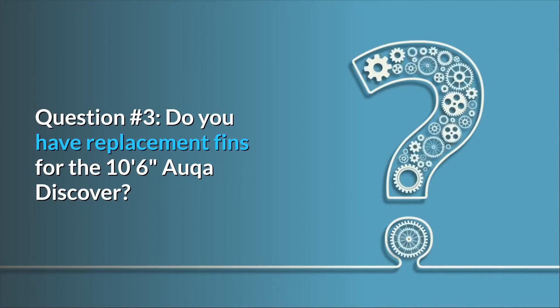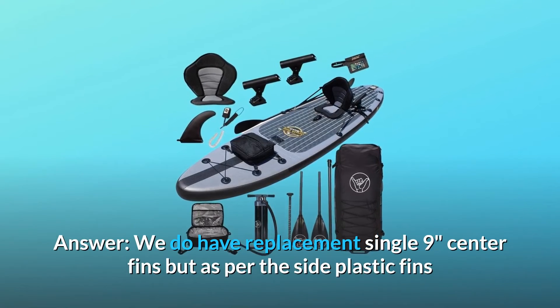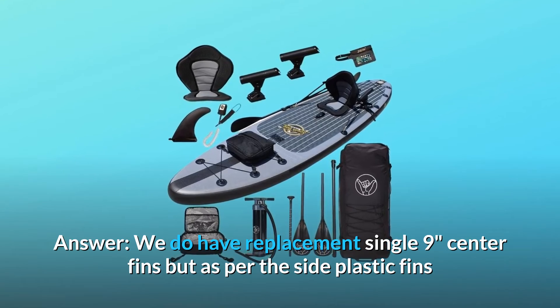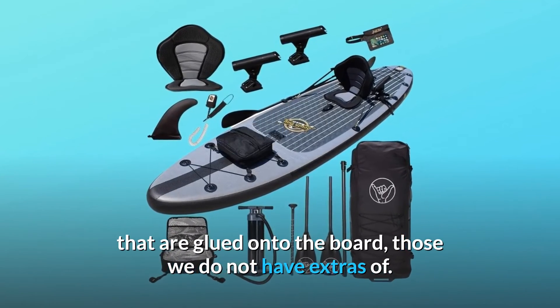Question number 3: do you have replacement fins for the 10-foot 6-inch Aqua Discover? We do have replacement single 9-inch center fins, but as for the side plastic fins that are glued onto the board, those we do not have extras of.